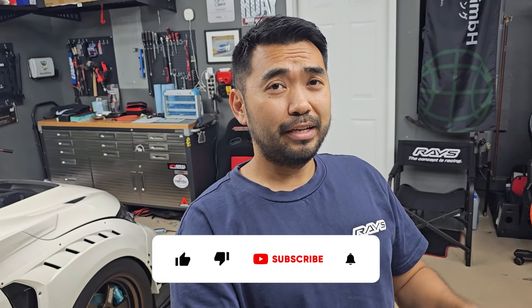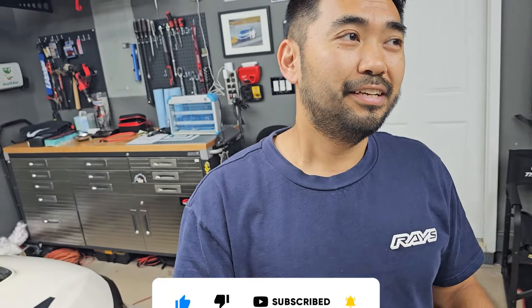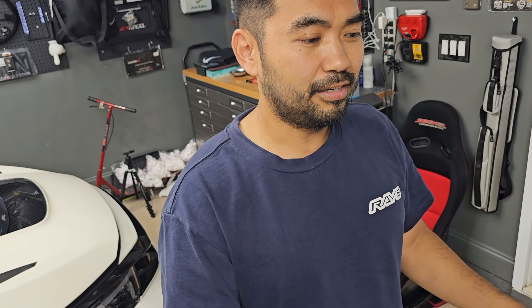Thanks for watching, guys. Make sure to like and subscribe, and turn on notifications. The DC2 build is going to be crazy. I think I've already got a buyer for the B18C5 and now I need to find a new motor for it.